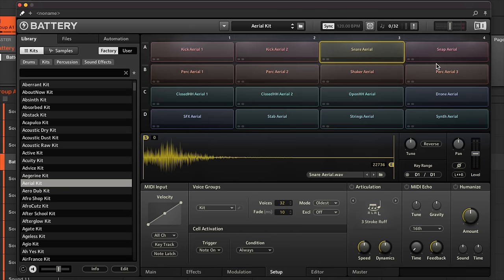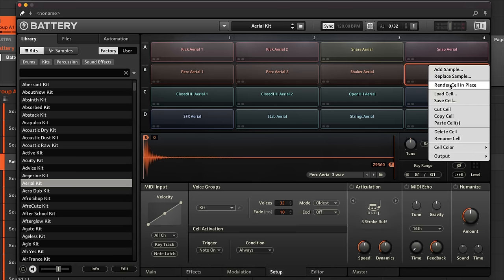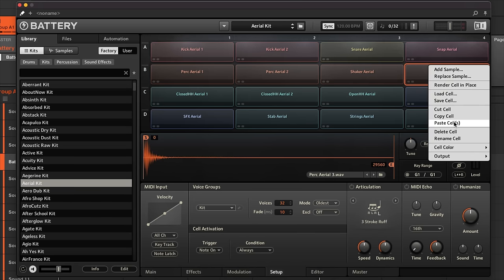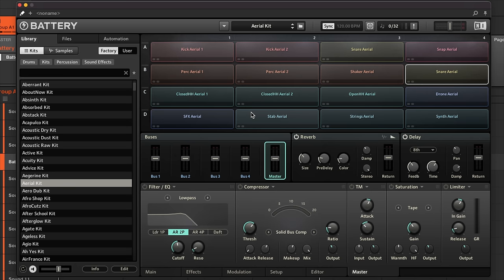Say you like a snare but don't need a percussion hit on another cell — you can copy that cell and paste it. You could then reverse it and move the end time to adjust the reversed start point. Each cell has controls for tuning, pan, and level. The Master section gives you control over the entire kit, including buses where you can send groups of samples out and apply effects to a whole group.